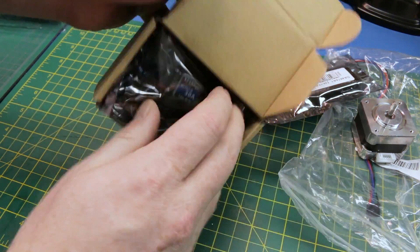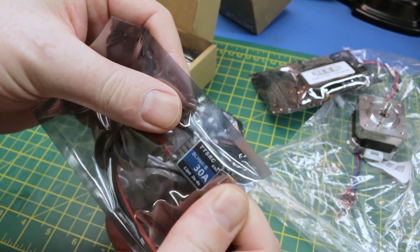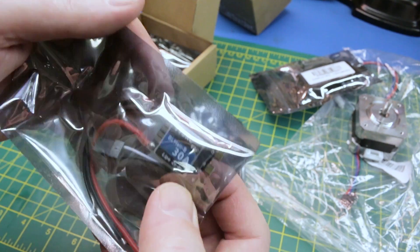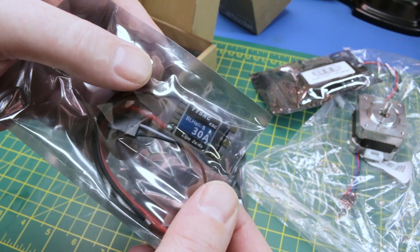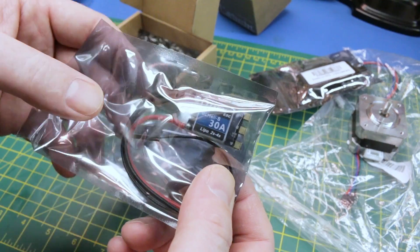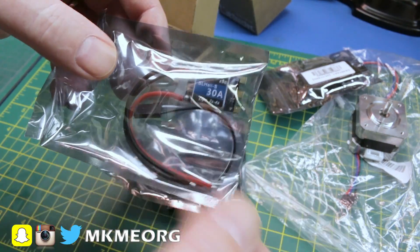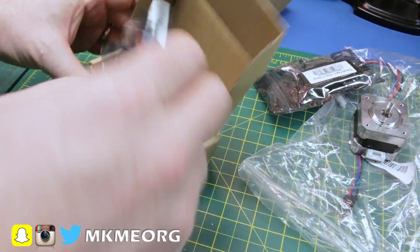Speed controls - I've been waiting for these. These are TTSRC BLHeli S 30 amp speed controls, good for four cell lipos. We're going to use these on the little 3D printed quad project that I kind of have in the works in the background. You guys haven't seen a lot of coverage on it yet, maybe if you follow me on Instagram. I needed some new speed controls to set it up.